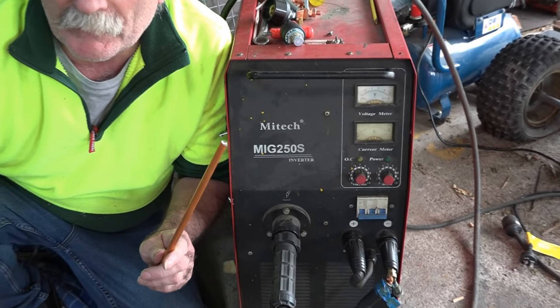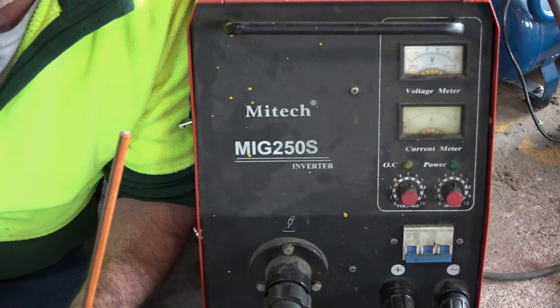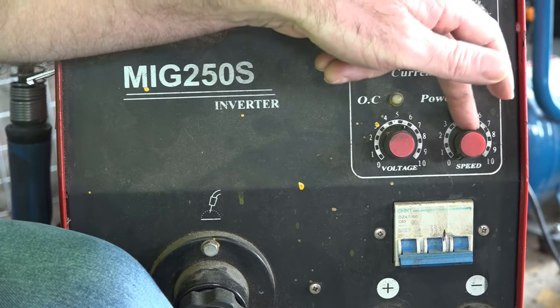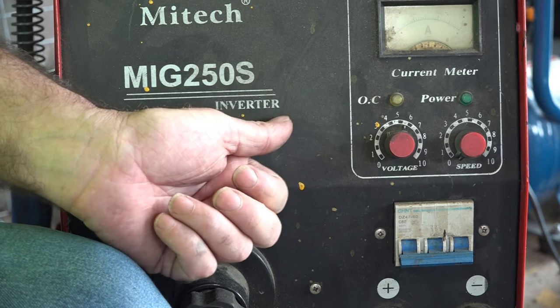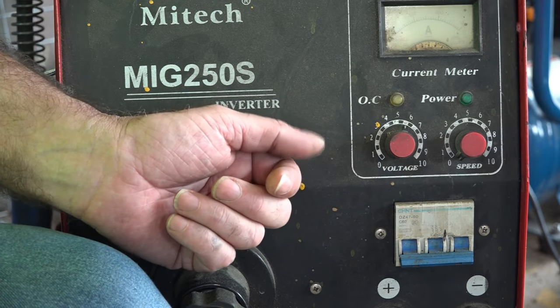So guys, do you reckon I can get one of these to run with this machine? Why not, let's give it a crack! The first thing we have to do is turn the speed of the wire right down. Basically what we don't want is the wire to start feeding through the MIG machine. All I'm trying to do is use the MIG welder as a power pack to get those carbon rods to ignite.